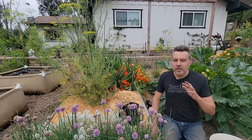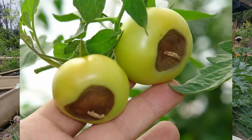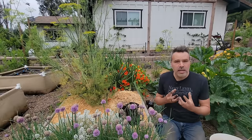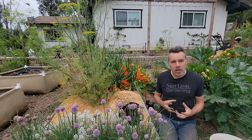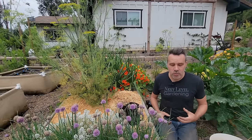A lot of tomatoes, if they don't have enough calcium, will get blossom end rot. Typically that's not because there's a lack of calcium in the soil — it's a lack of being able to draw that calcium in. The best remedy for blossom end rot is more even watering, because when it's not watered consistently, the plant cannot bring calcium up and you'll get blossom end rot.